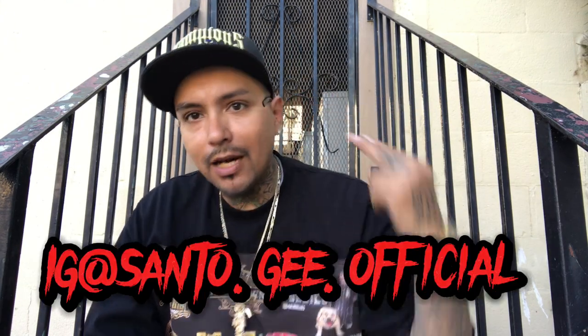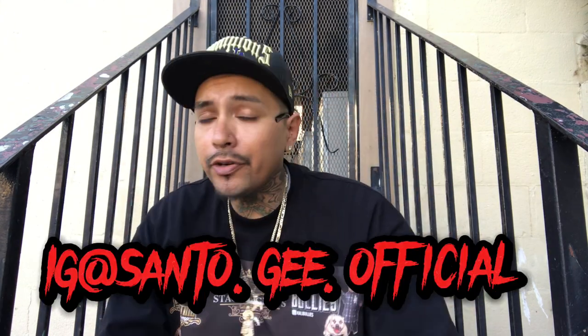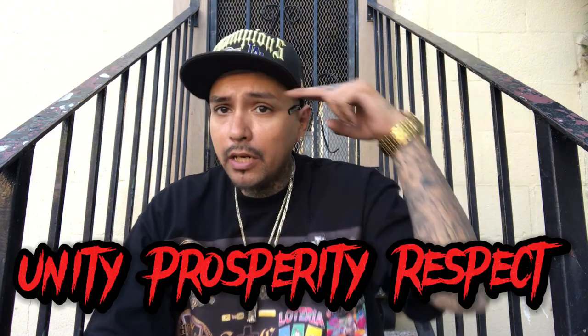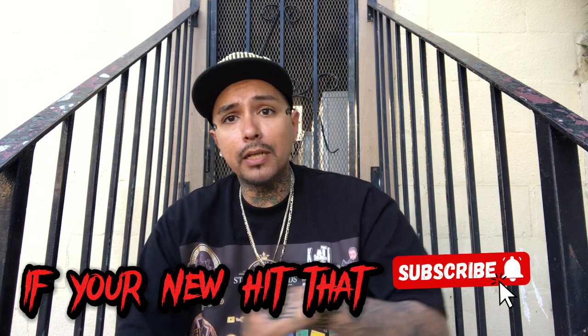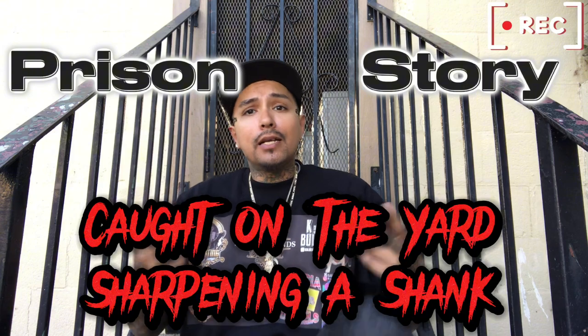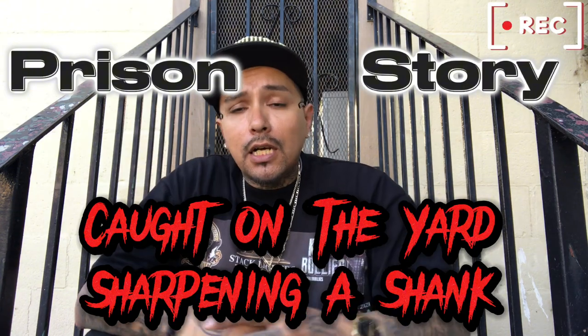What's good y'all, it's your boy Santo G back at it. You already know — spreading unity, prosperity, and respect above all. If you're new here, do me a favor: hit that subscribe button, hit that notification bell. At the end of this video, if you like what I'm doing and you like my stories, hit me with a thumbs up and check some of my past videos. Without further ado, let's get into it.